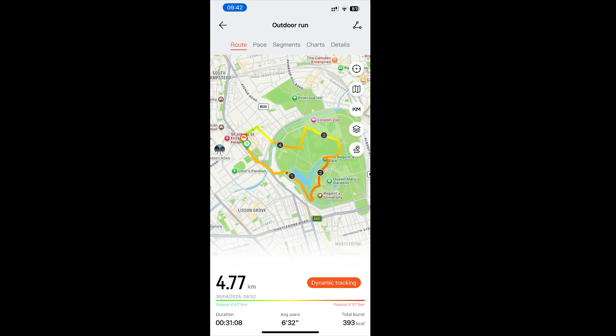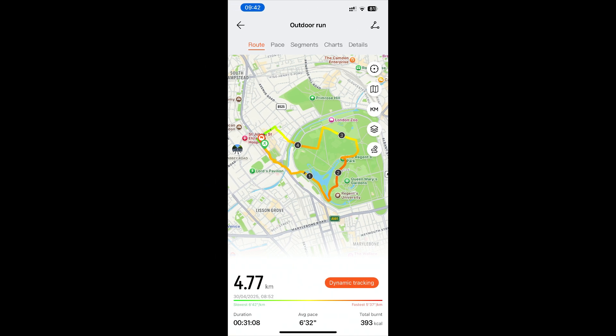I have been working out how to set up my own routes for navigation while exercising on my GT5 watch. I've come up with a couple of options, as the options given in the Huawei app are limited to presets in certain areas and locations only. I hope this will help some of you. Please give me some feedback on this.